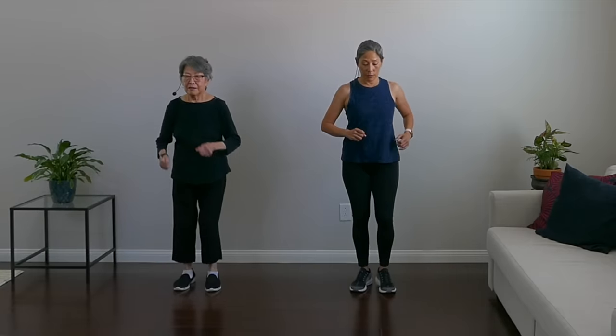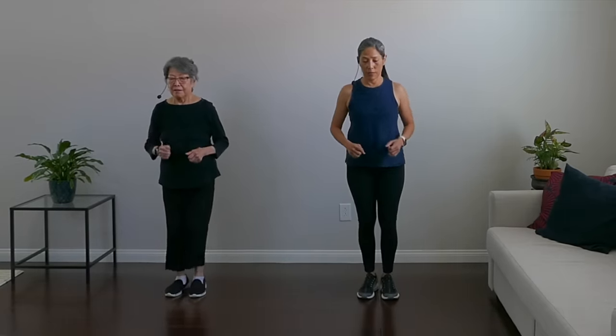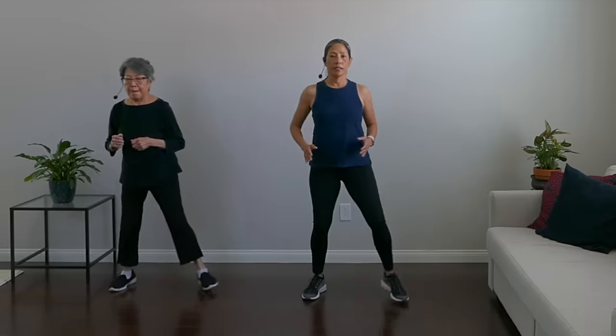We're going to go into an out-out-in-in move. Step out, step out, step in, step in. So it's right, left, in, in. Another really good lateral move. We're really used to going forward and back, so this challenges you laterally. My brain has to think about what I'm doing here. Go at your own pace.